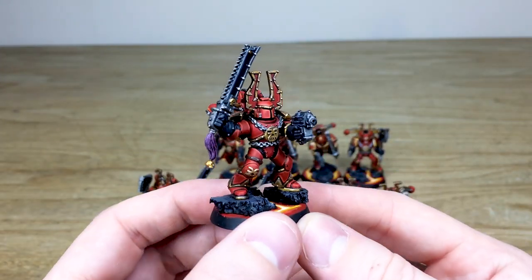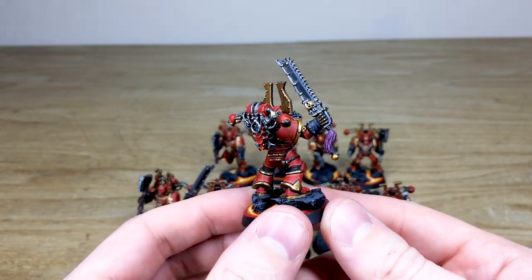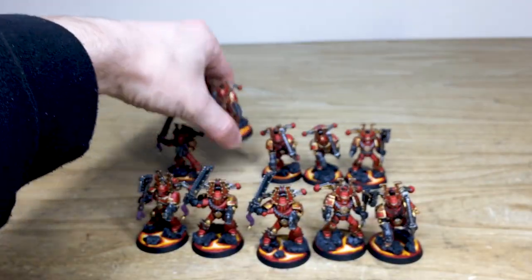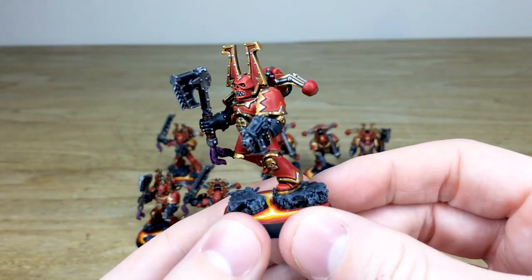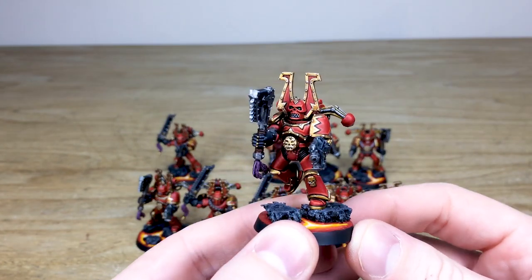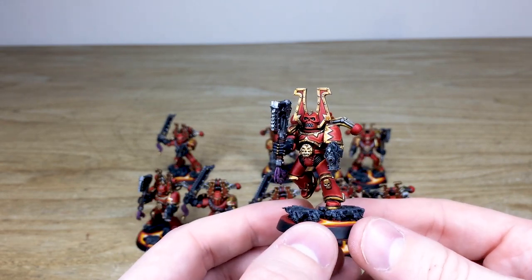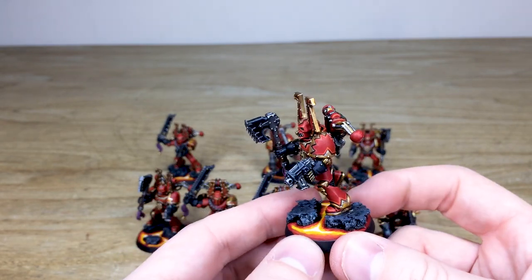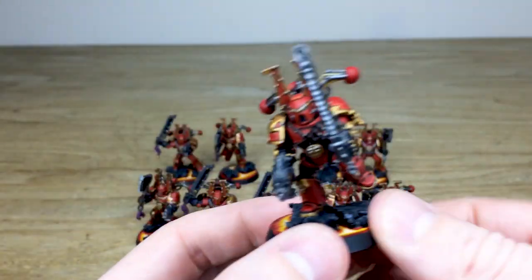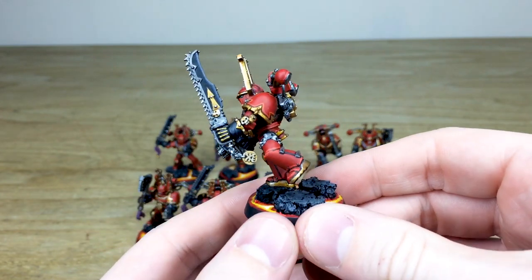In the back unit it's pretty much another five of the same — consistency and quality from model to model. I'll pull them all forward so you can have a look at the quality of the highlighting and paint jobs on these older miniatures. Another guy charging forward — I really like the jagged trims on the pads, they work extremely well. And I like this skull mask helmet; it's probably my favorite out of all the different helmet designs that come with the Khorne Berserkers.